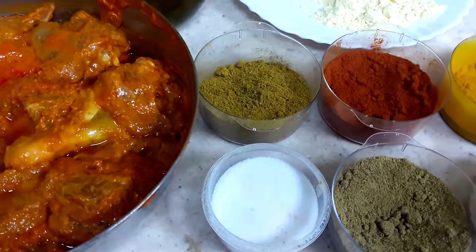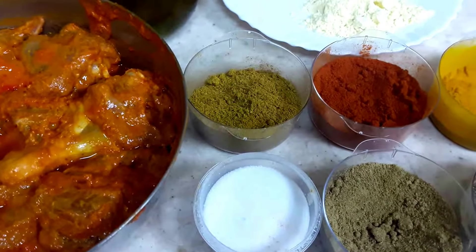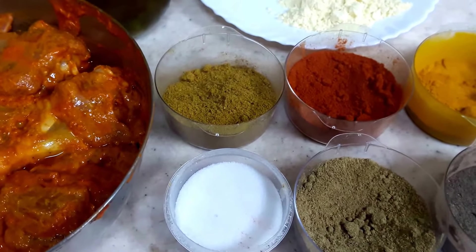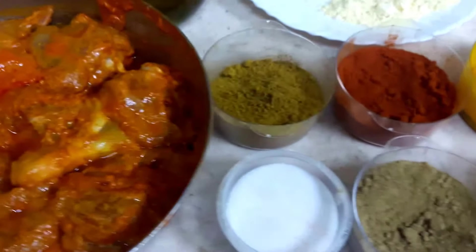Welcome to Faith Cooks, dear viewers. Today's recipe which I am sharing with you is the fried chicken Delhi Jama Masjid style, which you get there.